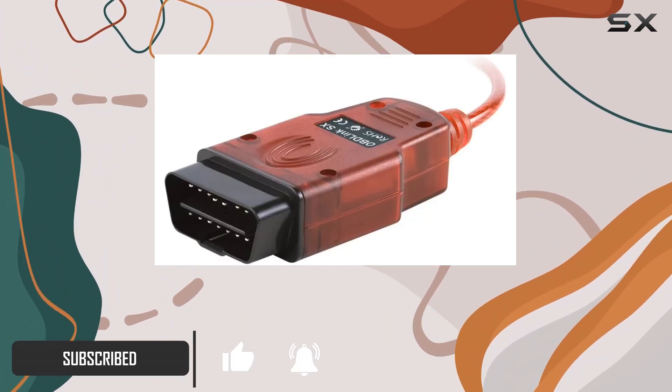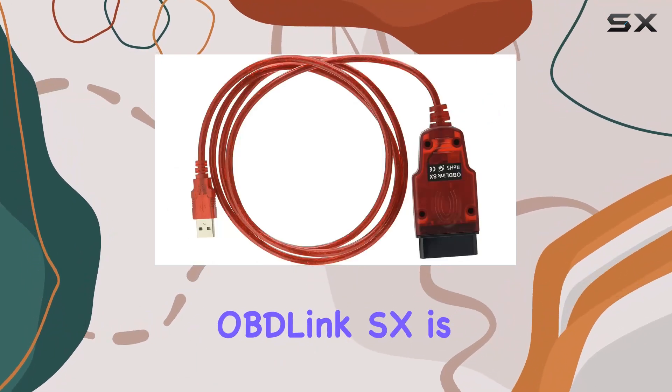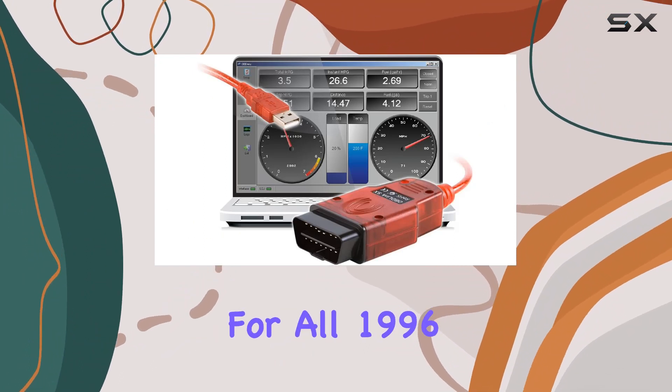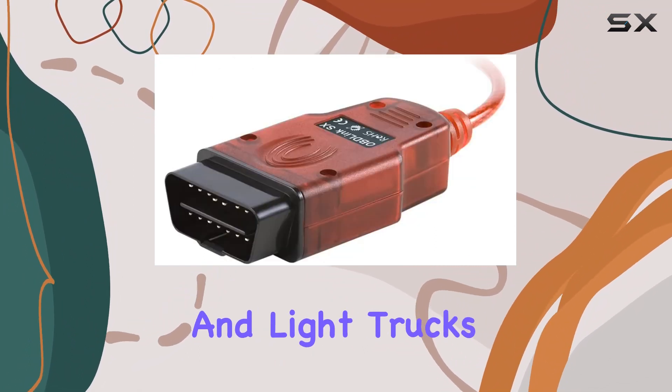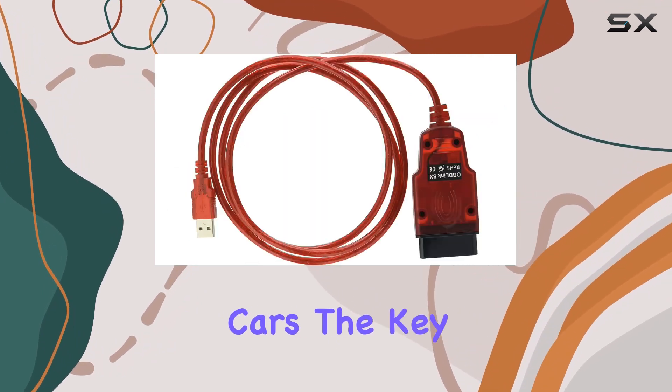This budget-friendly plug-and-play tool is a game changer for the do-it-yourself mechanic. The OBDLink SX offers compatibility for all 1996 and newer cars and light trucks in the USA, covering a vast range of vehicles — excluding hybrids and electric cars.